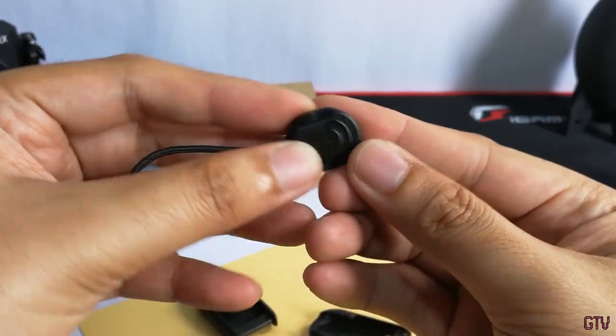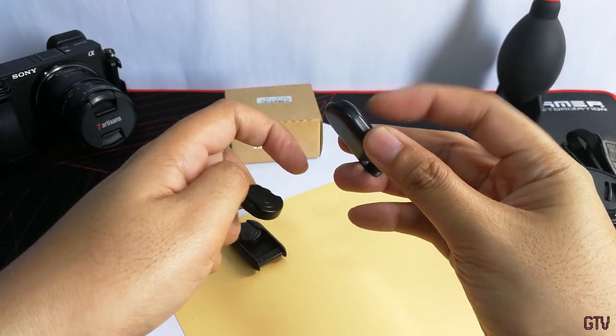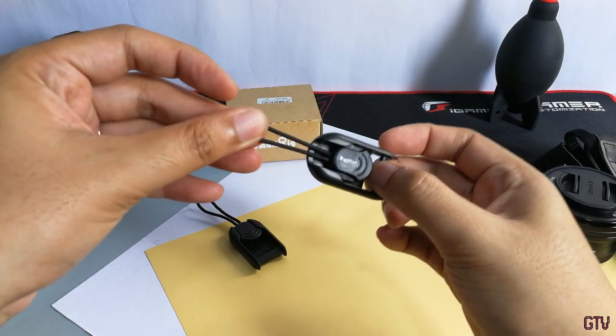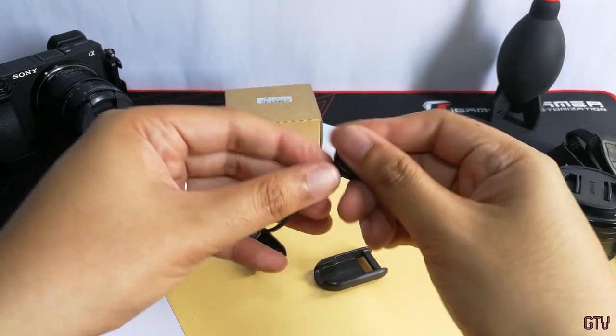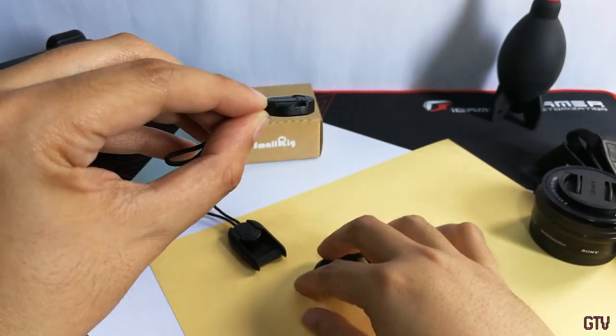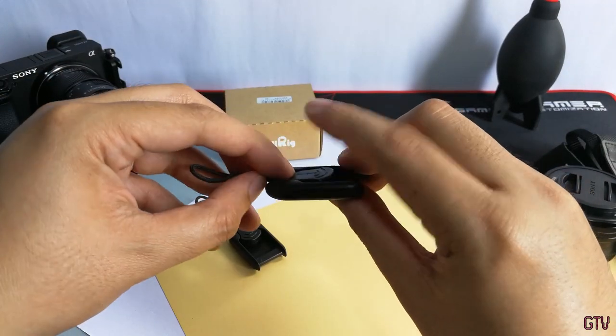For the locking mechanism, there are two grooves on each end of the button, and this will latch onto the connector base once it's inserted all the way through. This spring-loaded pin will push the button towards the other side of the latch, fastening the connectors in place.